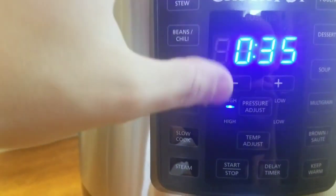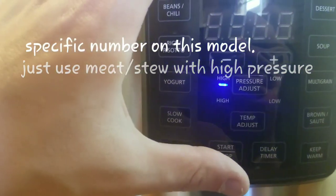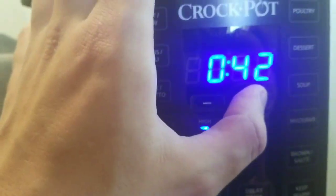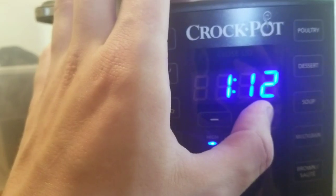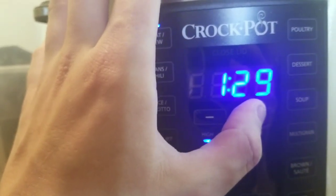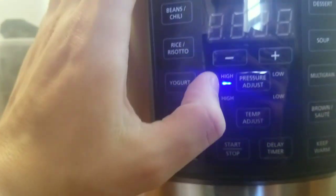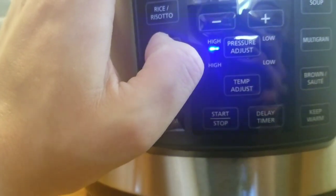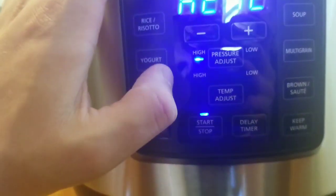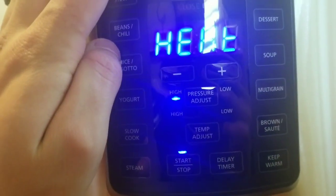Now we're going to set it up. You'll want high pressure. There's the timer — we're going to set this for an hour and 40 minutes, because these are 12 PSI. It doesn't matter which setting you select, just make sure you have it on high for the pressure adjust. Then we're going to adjust the temperature. Go ahead and hit start — it's heating up.